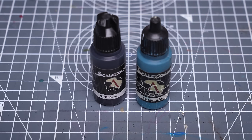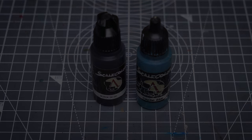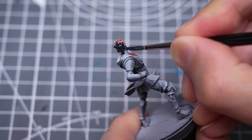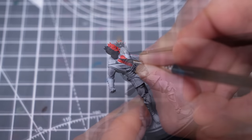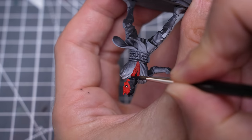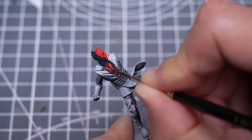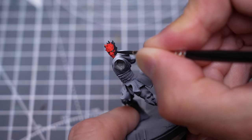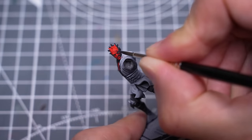I'm now painting the black parts of the skin using black mixed with some Caspian Blue. Although the tattoos are nicely marked on the sculpt, this will still be quite a test of our brush control.